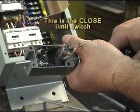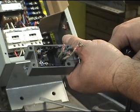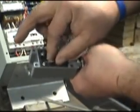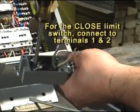Remove the closed limit switch from its mounting bracket. Remove the two bolts on the front of the switch to separate the upper body from the lower body. For the closed limit, locate terminals 1 and 2 and the ground lug of the switch. These will be used for the closed limit switch. Insert the cable that will be used for the limit switch and secure the cable with an appropriate clamp device. Connect the limit switch wires to terminals 1 and 2 of the closed limit switch. Attach the ground wire to the ground lug.